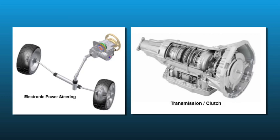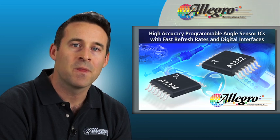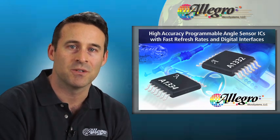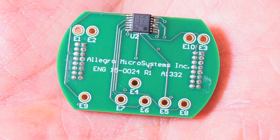Again, in the case of EPS systems, off-axis angle sensing is required to measure hand wheel position. We'll demonstrate in the lab an off-axis application using Allegro's A1332 angle sensor to measure hand wheel position. In this application, we have an A1332 angle sensor positioned to the side of a rotating two-pole ring magnet, measuring the off-axis position of it.